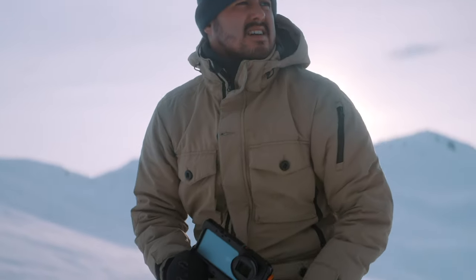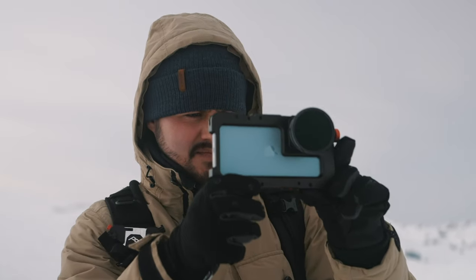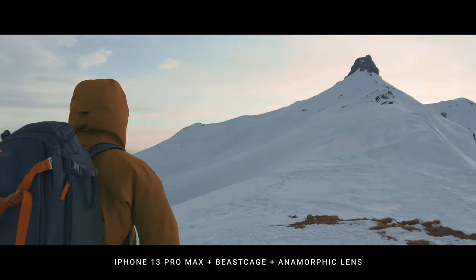Are you looking for an advanced rig that adds production value to your videos? Today, I will introduce you to the Beast Cage for the iPhone 13 Pro Max, a perfect companion that will take your mobile videos to the next level. I will show you how to set it up and how you can use it to instantly make better videos.